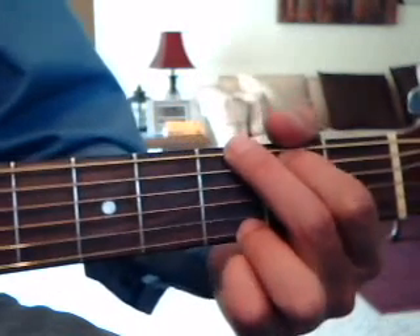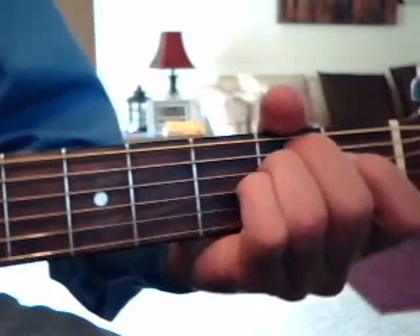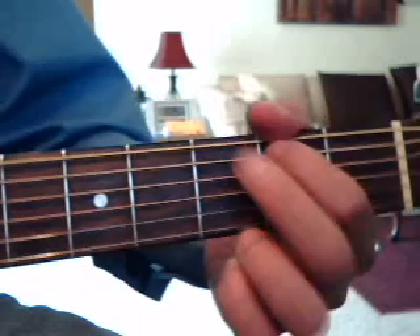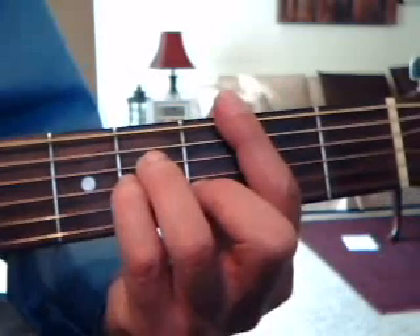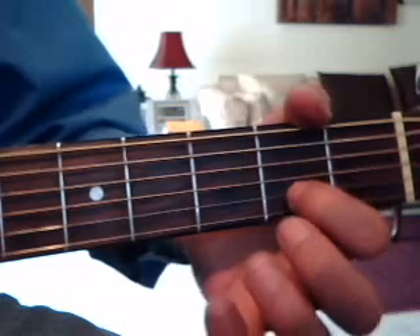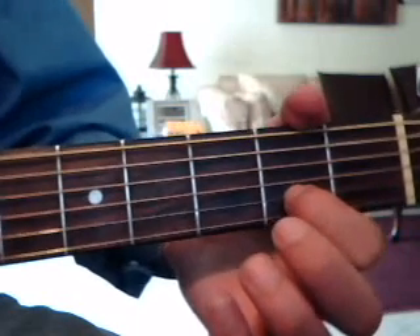Then you do the second chorus, which again is A, E minor, 4 times. Then they do an instrumental, and to me it sounds like they're doing a G, an E minor, and a B minor, and then they're picking 2nd fret 2nd string once, and then 1st string open.